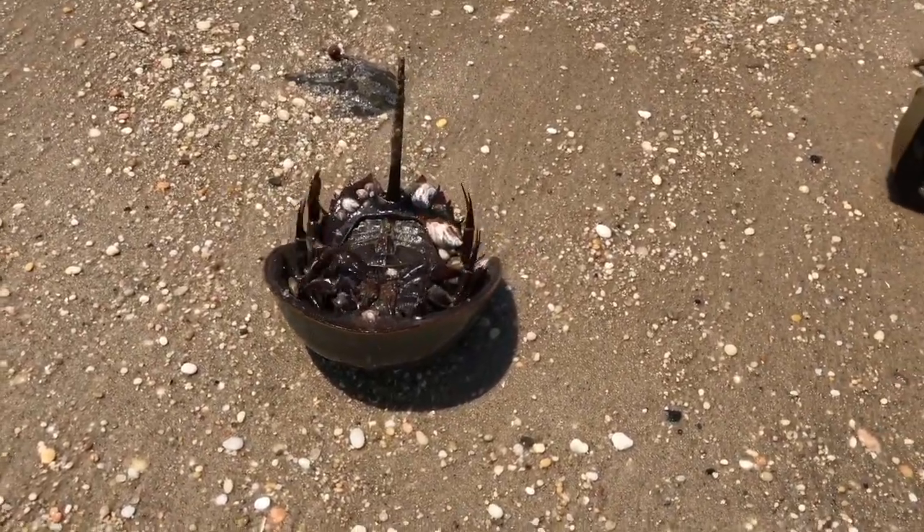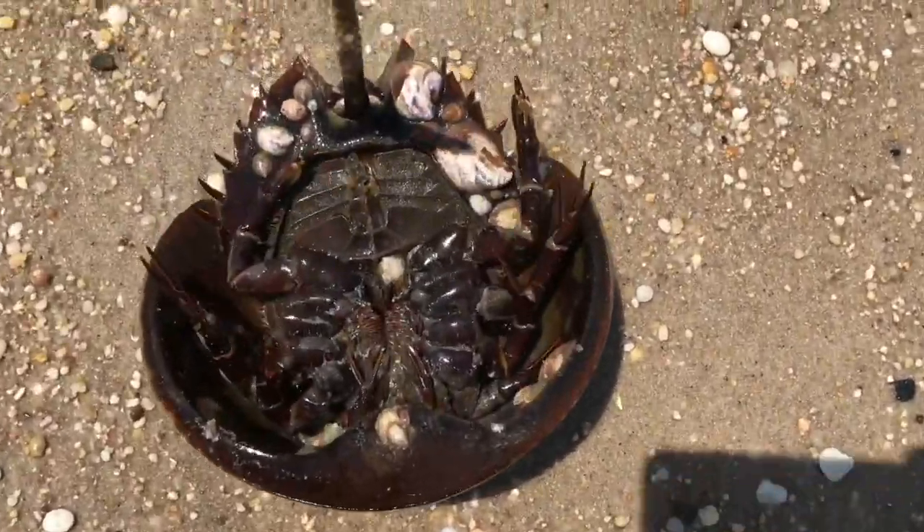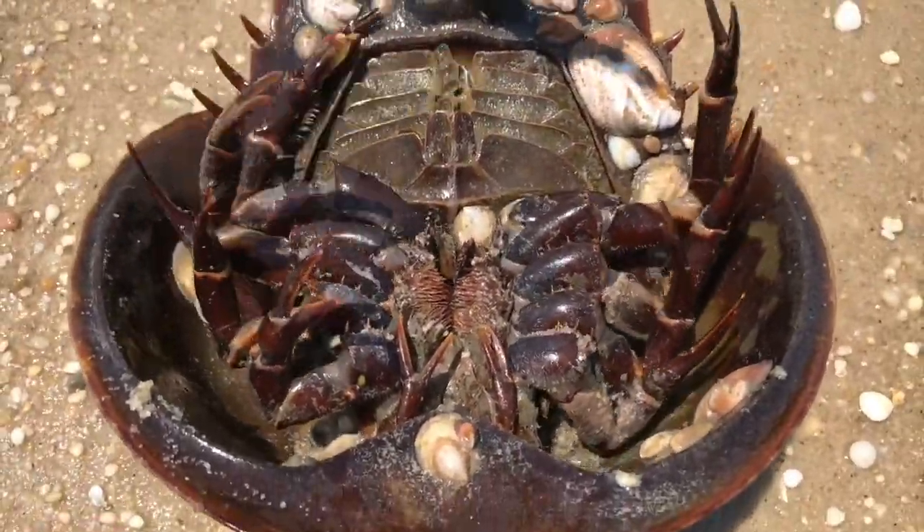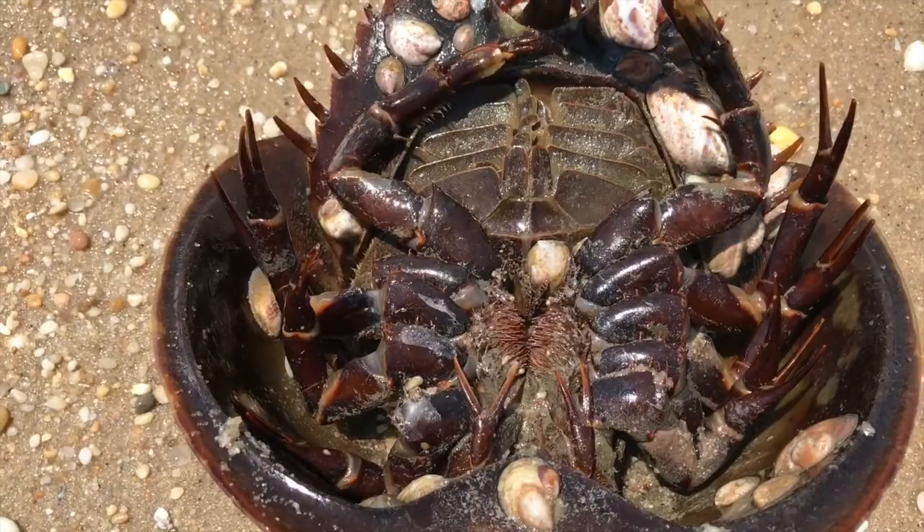I'm going to show you what the inside of one of them looks like, and then I'm going to flip it back over. The little legs and arms are just stomach. And these things won't hurt you — they don't bite you, there's no teeth.